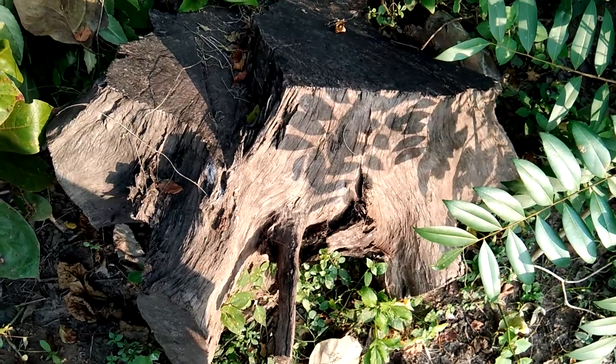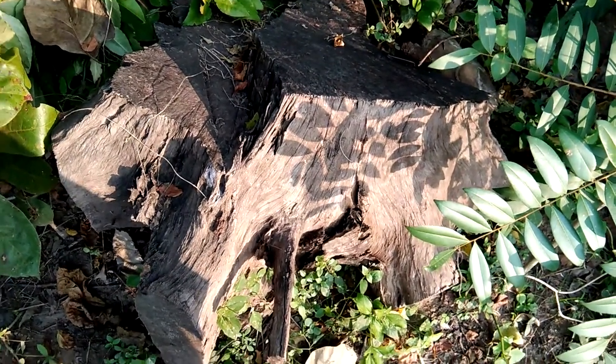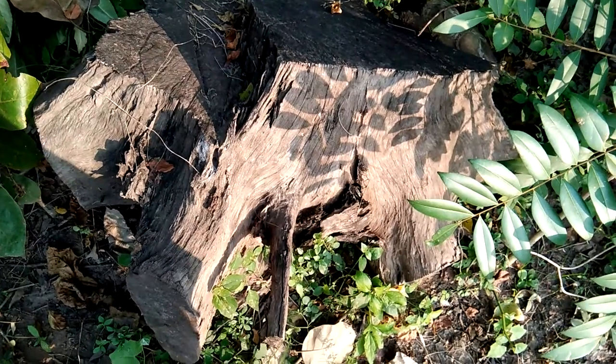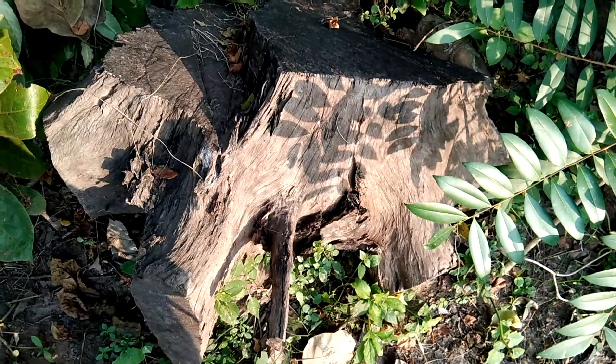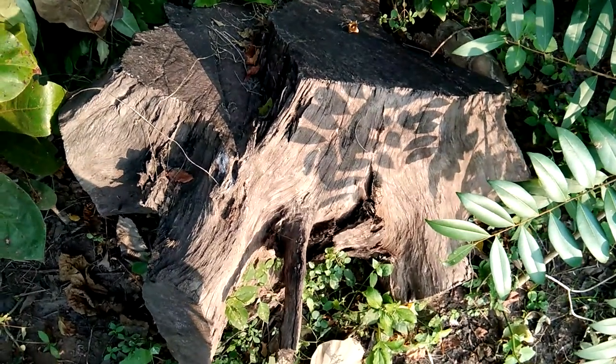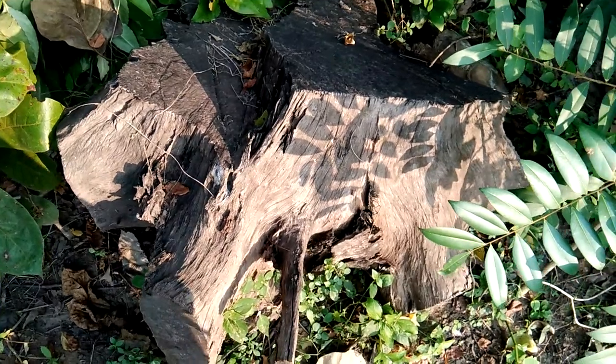Bottom of the wood tree, it is very hard like steel. It is useful for making grinders.